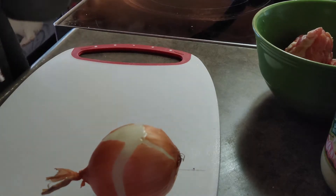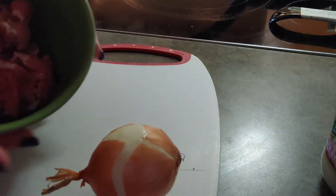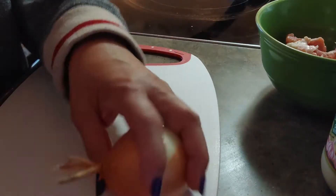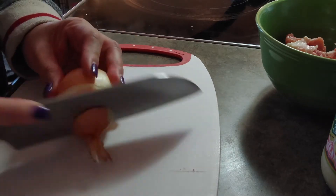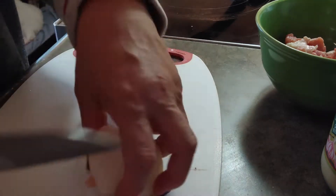Hi everyone, welcome back to my channel. Today I'm cooking cauliflower with pork. It's already been diced — these are the pork portions. We'll cut the onion.